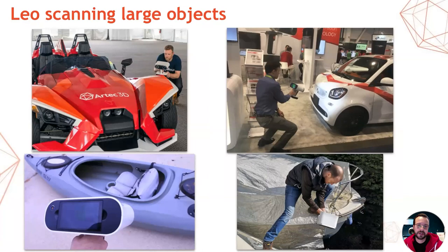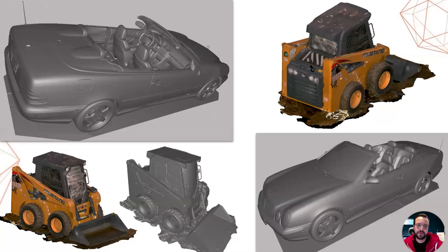Knowing this, we LEO scanned and post-processed a couple of vehicles in preparation for this webinar. I'll be showing you these today. We also tossed in a Ray scan just for good measure, but most of the webinar will be talking about the LEO. Here are the main scans that we will be discussing today: a Mercedes CLK convertible and a Mustang 1900R compact loader. Possibly by combining these two fusions, we could have gotten a Mustang convertible — just imagine that for a moment.